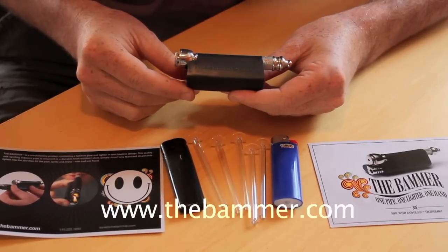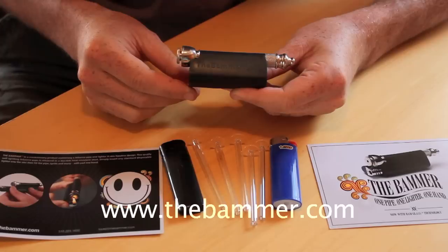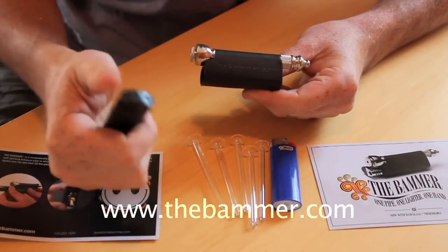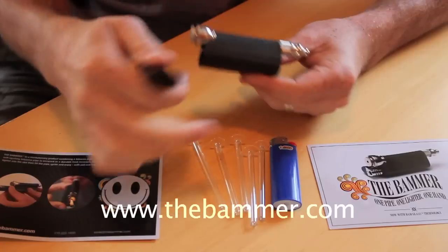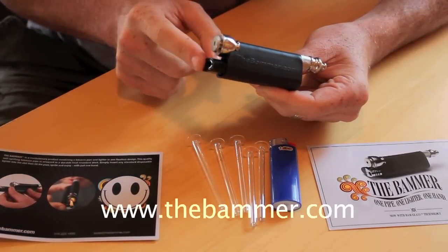This is the BAMR, the world's best self-igniting pipe. Basically what you've got here is a standard metal pipe that any flame source fits into. It was designed for the standard BIC, but I highly recommend using the electric piezo.